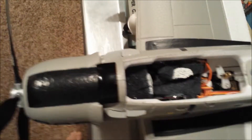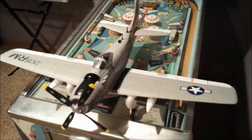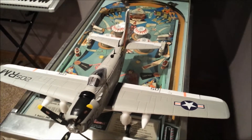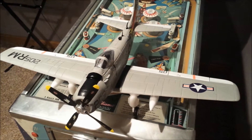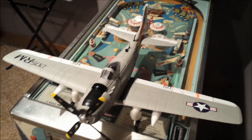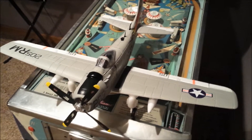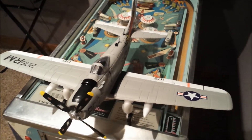The battery wire will get connected and stuffed under there as well. They do make the Skyraider as well as some of those other 800mm FMS models with the three-axis stabilizer these days, but if you happen to get a version 2 without it — or even a version 1 — you can accomplish the same thing. I haven't flown it yet, but I'm hoping for good things.